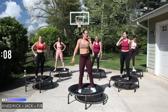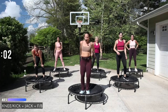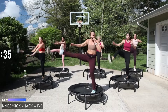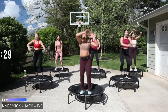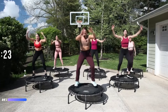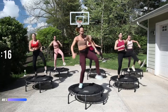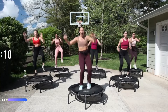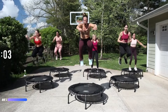Knee kick — you're going to jack front, front, back. Hit it! This kind of lets you catch your breath. Could be here — knee kick, jack, tuck. Your own rhythm, come on, one more.